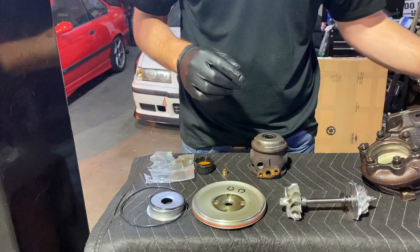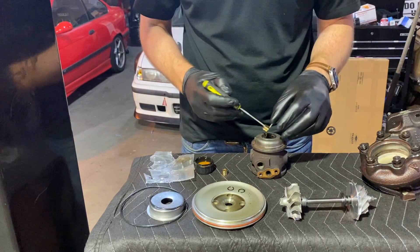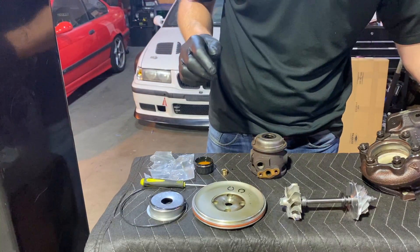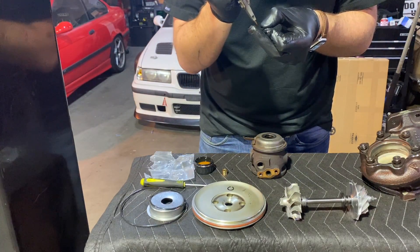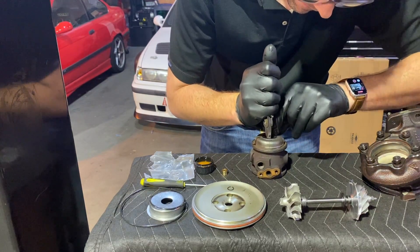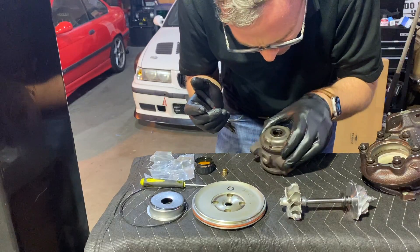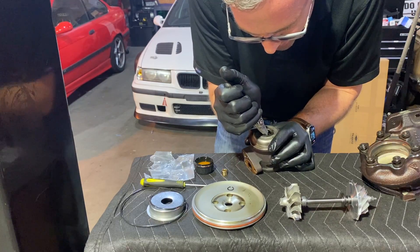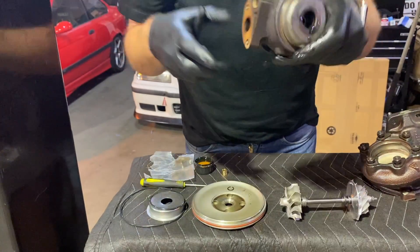We're going to grab a little bit of motor oil and dunk the bearing in it, then pop them in. Once that's in, we take a little circlip with the fancy pliers and try to get it in. Got to lock it in there. Perfect — all the way in there. Let's continue on with the other side.